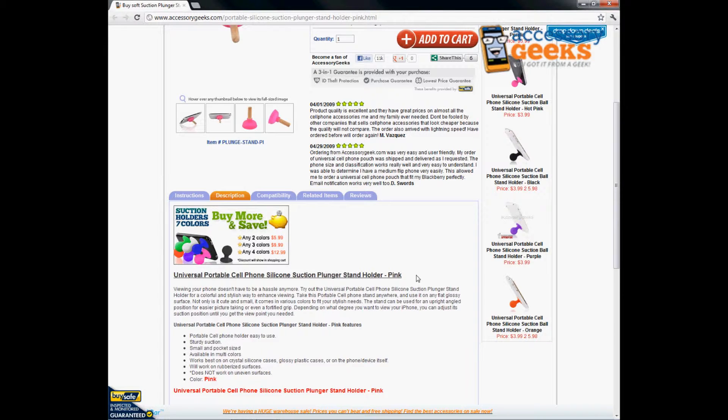It works best on the crystal silicone cases, the glossy plastic cases, or the phone or device itself. It will work on rubberized surfaces, but it will not work on uneven surfaces.